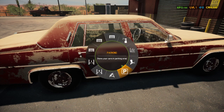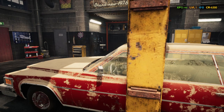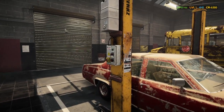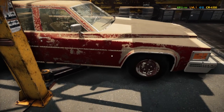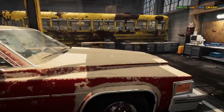Let's bring this thing into the shop. We only have one car bay right now, so one lifter. First things first, we're going to get four standard tires and put it up on the lift.